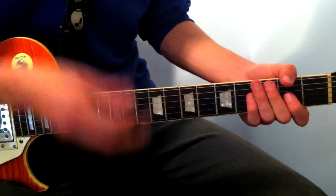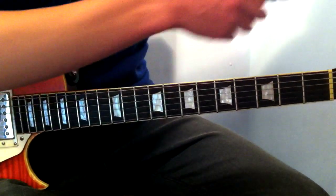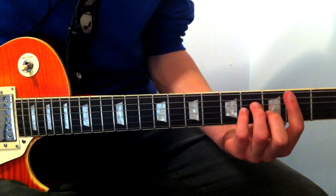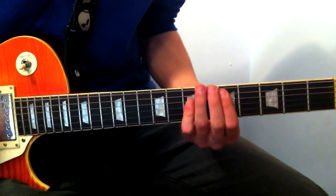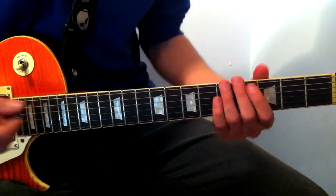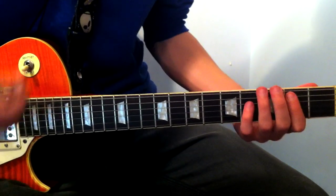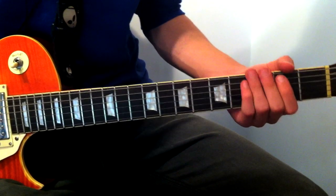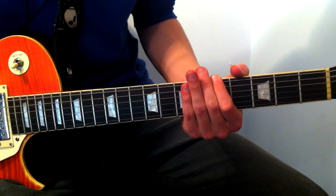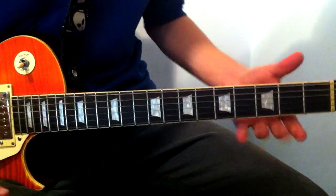The chord pattern after that is really easy. I just hit the single notes, but you can choose to do whatever you want. I'll tell you the full chords and then you can choose to do either the whole chord, the power chord, or the single note, which is what I did. I think it's what they do in the song, but you guys can decide — it's all up to you.